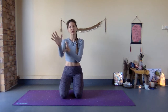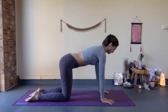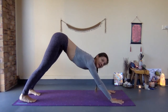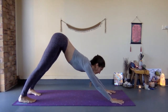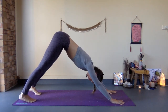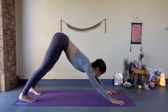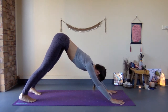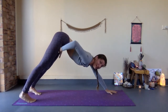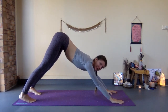We begin into a nice downward facing dog. Make sure that your feet are hip distance wide open, your hands are shoulder width wide open, hips are square, and you are lifting your hips up towards the ceiling.